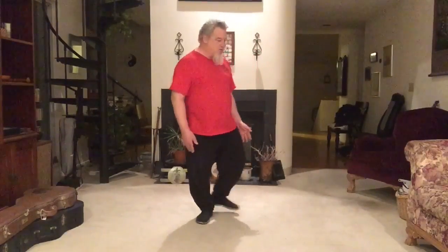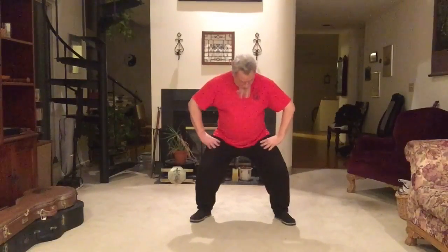We start in a natural stance, then step out into a horse stance. Bring the eyes and hands up, thumbs up to the height of the eye, bringing them up to the height of the yin tang, then bring the hands down and place the fingers on the inside of the thigh.